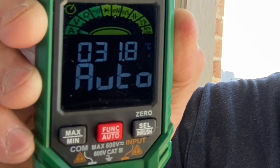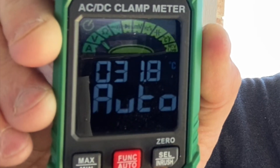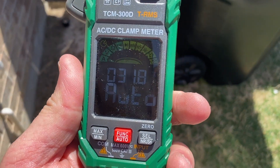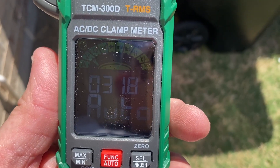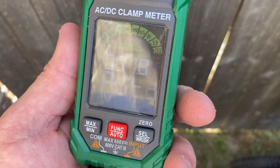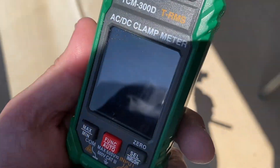Let me show you how it looks in the sunlight. See how I'm in the shade right now — the reading is nice and you can still read it clearly. But they tend to get a little lighter the more you're in the sun. Now I'm in the direct sunlight — you can still see it. Once I walk back into the shade, it's a little easier to see.